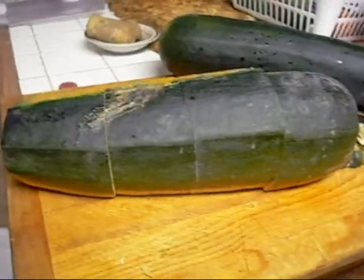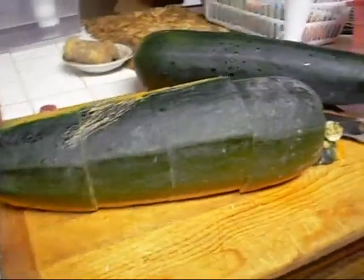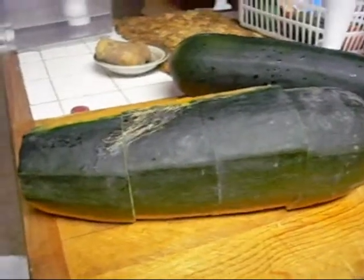Good afternoon, YouTubers. Robin's Garden here. Here's that zucchini and you can see the other one. My intention with this today was to cook it up and hide it in some pierogis.